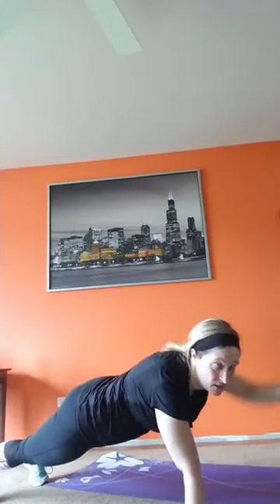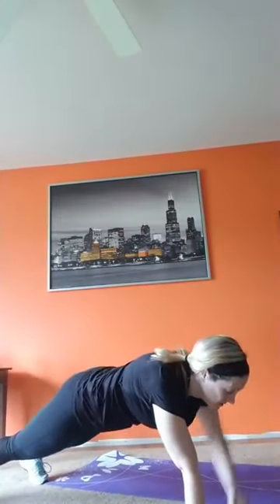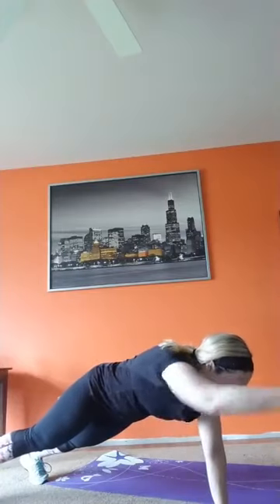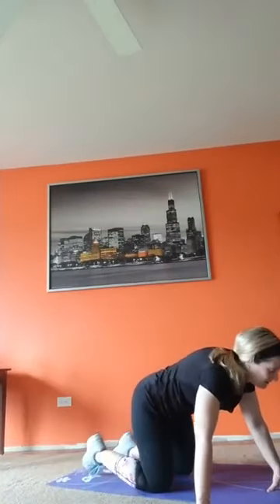Keep your hips square to the floor, don't open up. Now hips open with the back fist — punch, bring it down, punch. Knees or toes, switch anytime. Breathe, almost there — 10 seconds. Three, two — time! Bring it down. Why don't you sit back in child's pose.